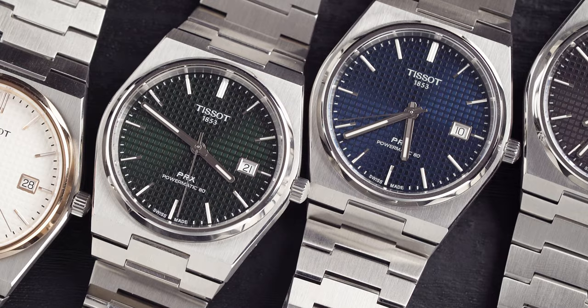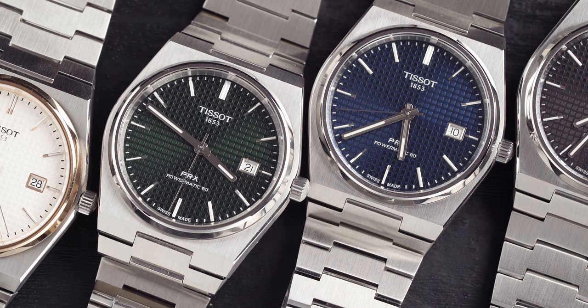The dial is very minimalistic, but something I love is the PRX logo — the PRX text at the six o'clock mark. It very much is vintage 70s inspired.